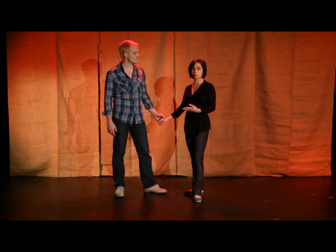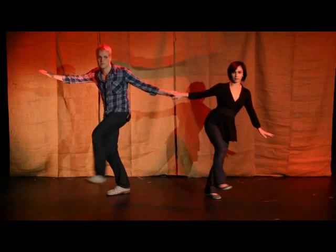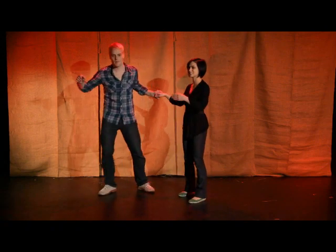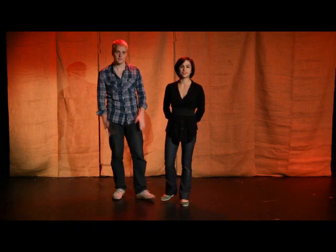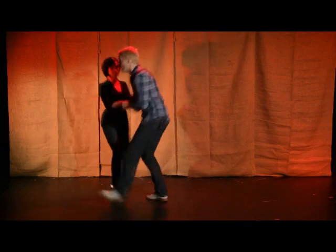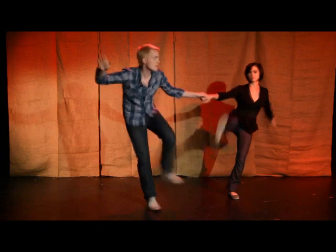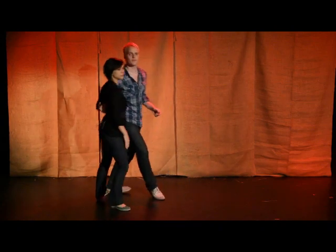Our third variation with the Charleston swing out is the kicks away. On one, two, the follower will actually turn her frame away from the lead. The lead can also do this, or it can be a follower embellishment alone. We kick away on one, two, then kick step forward and resume the same pattern. One of the most fun things about this move for leads and follows is how much we can vary our different styles on the one, two. This is very fun, very appropriate for competitions or choreographies, and certainly out on the dance floor.